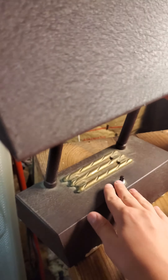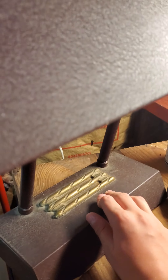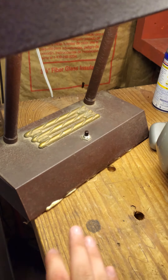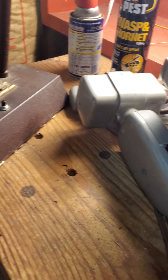Right here we have a manually preheat F15 T8 form factor light fixture. As you can see, it works. I only paid $6 for it.